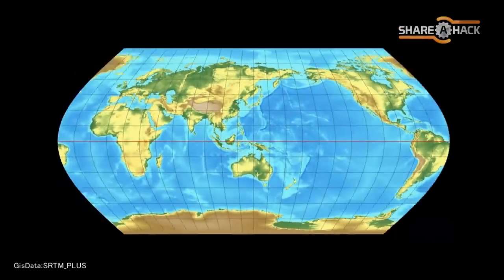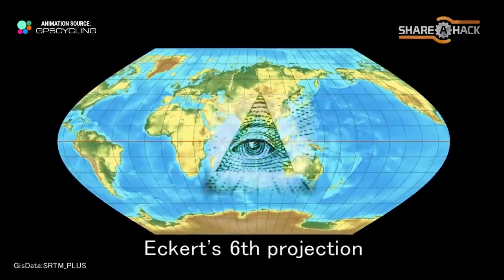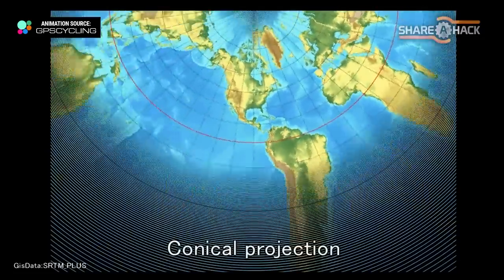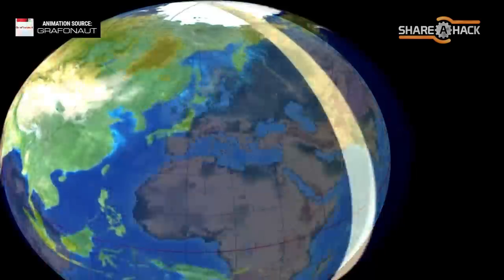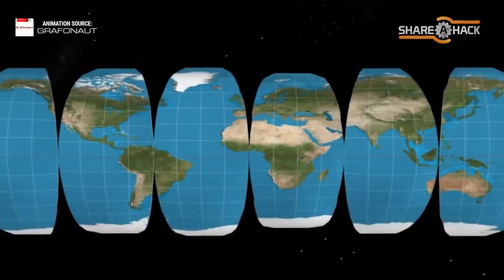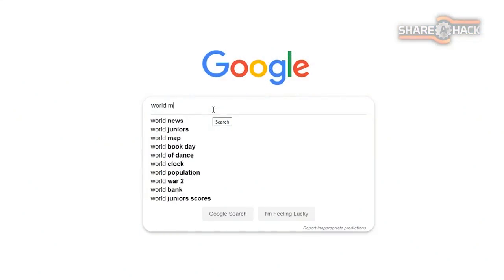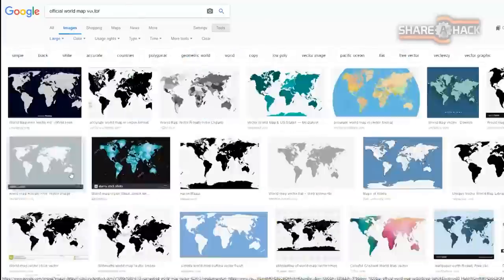Most maps are flat, but the problem is that the earth is round. This means that most two-dimensional maps are actually distorted representations of the actual land masses — these are called projections. I chose the classic Mercator projection. It's the most widely used world map and it should be suitable for this kind of art project.